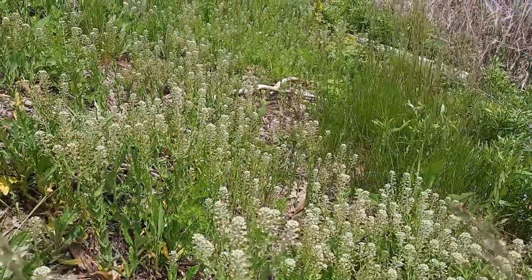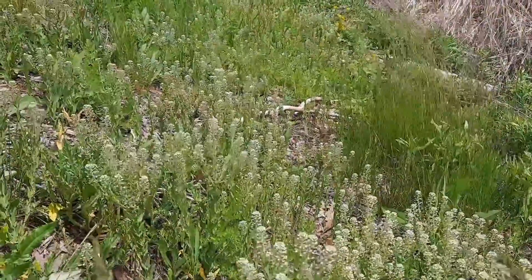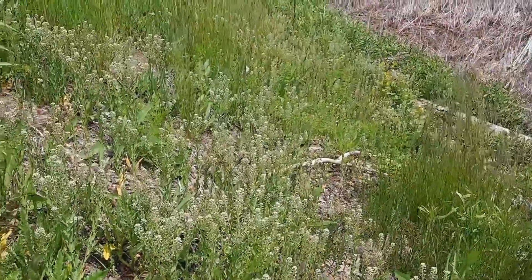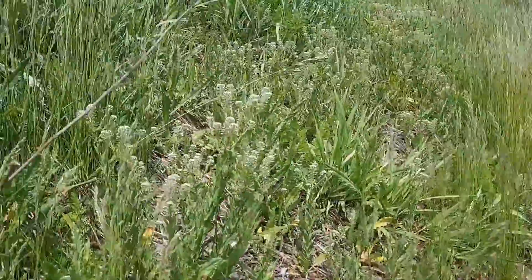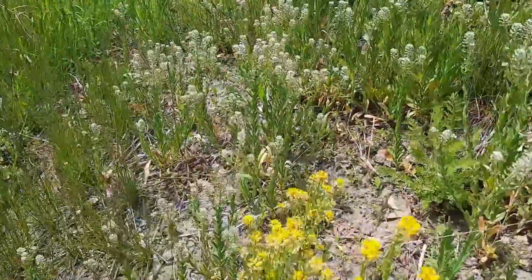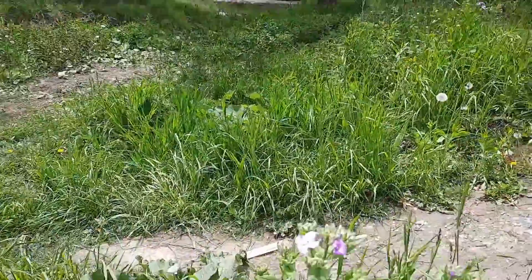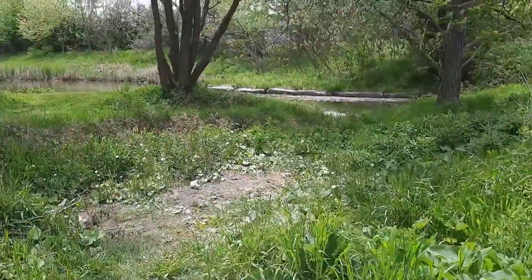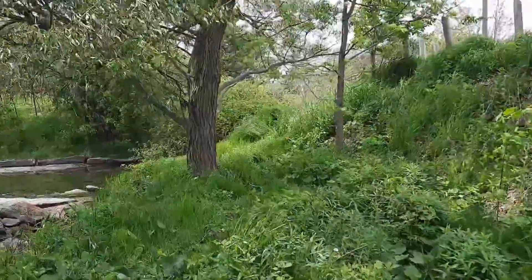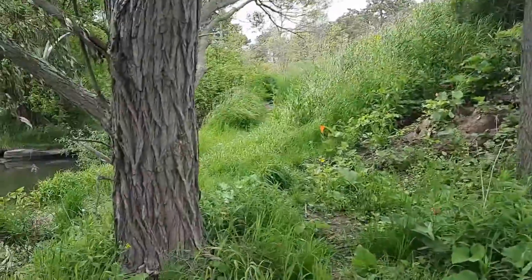Now these certainly are not, by any means, all the mustards that are in the mustard family. There are roughly 340 genera with 3,400 species globally, with about 55 of them being here within Canada and the United States. Lots of mustards, lots of free food. Thank you for watching. And if you are a subscriber, thank you from the bottom of my heart — I truly appreciate you being here. And if you're brand new, if you want to subscribe, I'd be very grateful. Please be sure to give this a thumbs up if you like the video. Thank you.